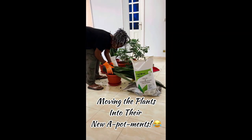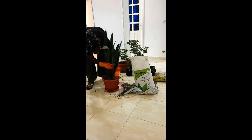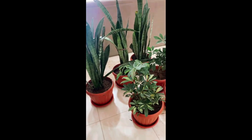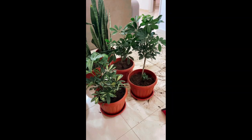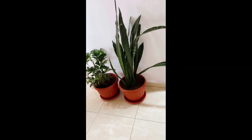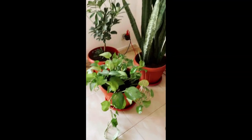Now that I got the bagels all taken care of, I decided to go ahead and pot my plants and put them in their new pots. It was just so therapeutic to do. Look at them — they turned out beautiful. I put them in some really great places in the house where I can look at them all the time, and that makes me happy. I love me some plants. Hopefully I won't kill them.